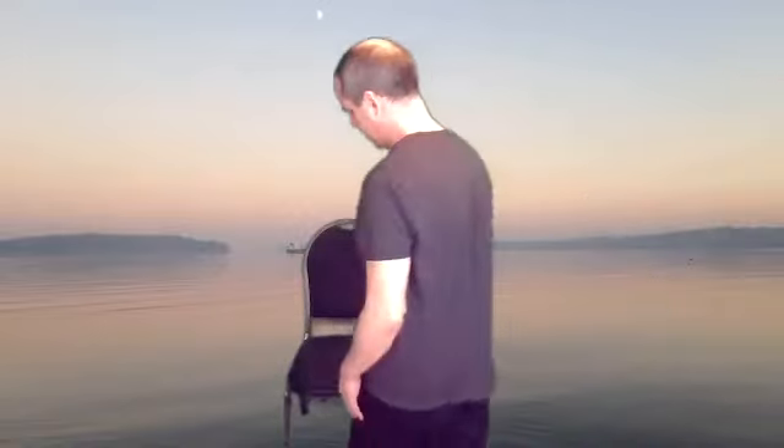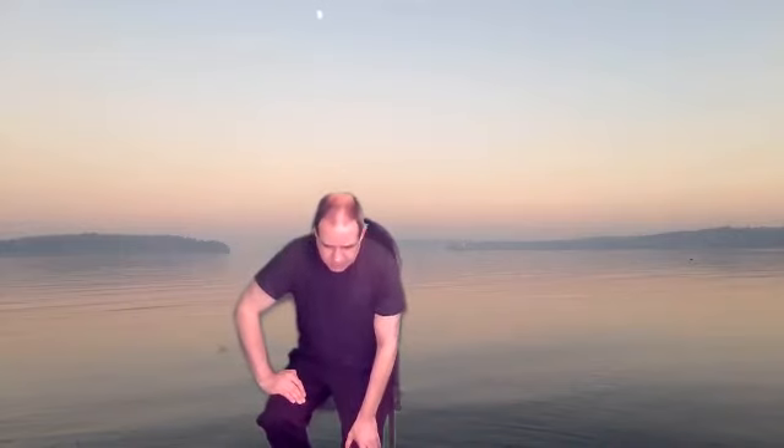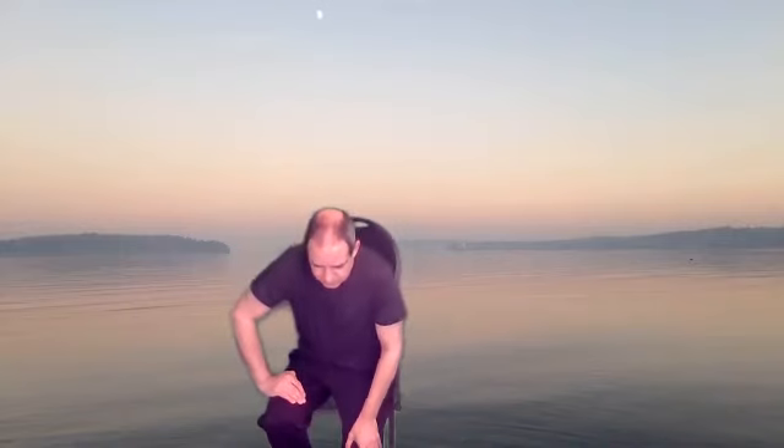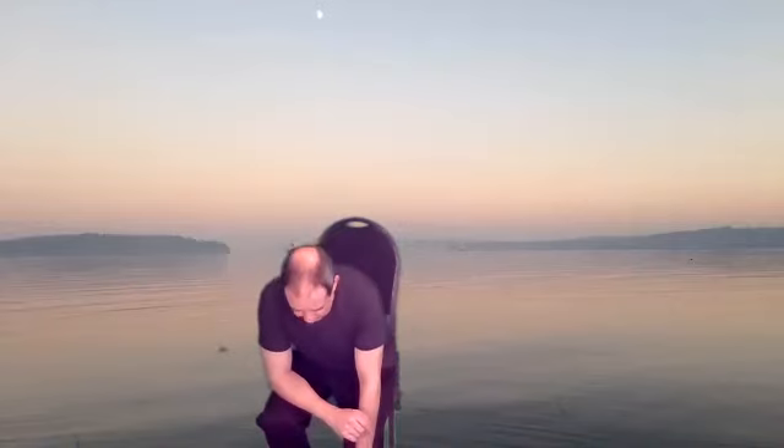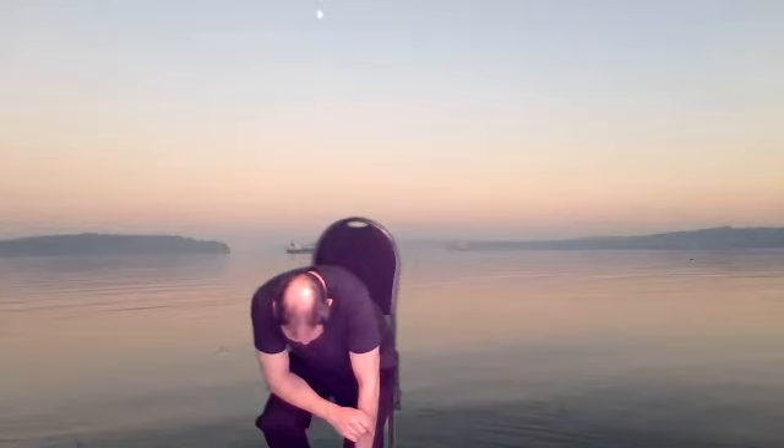Put your right leg out. A deep breath in. Let's stretch the back of your leg there — ease into it, work your breathing. Go a little further. All right, rotate your ankle. Other direction.